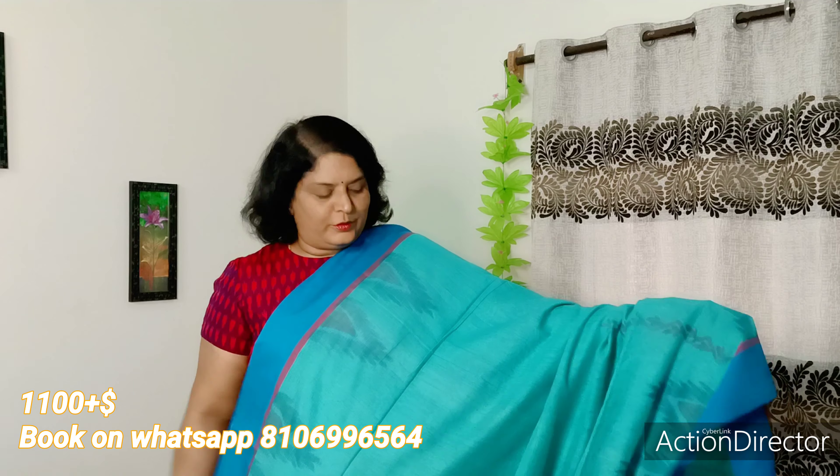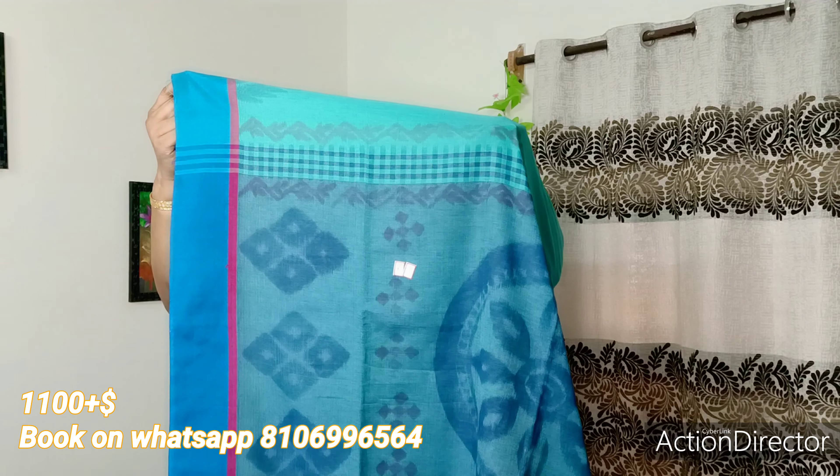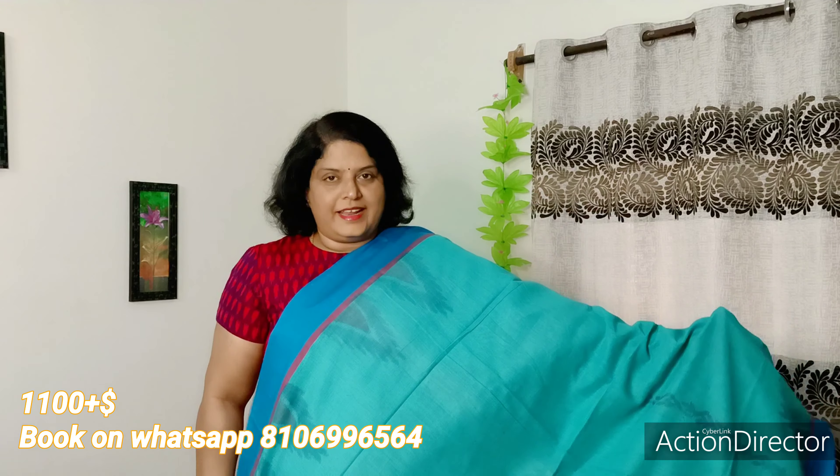Lush green and yellow. Look at the two sides with temples border and plain blue border. It's yellow and blue. The blouse is the same as the sari blouse. You can see it.